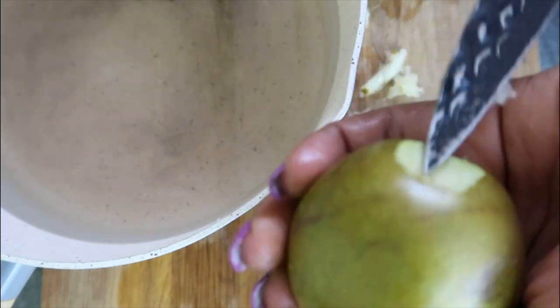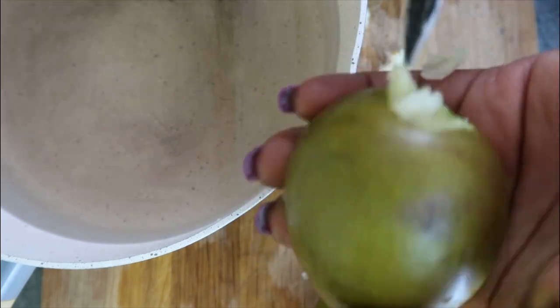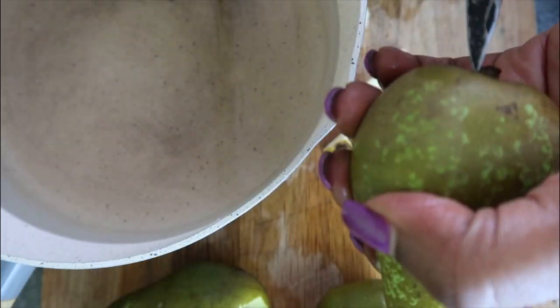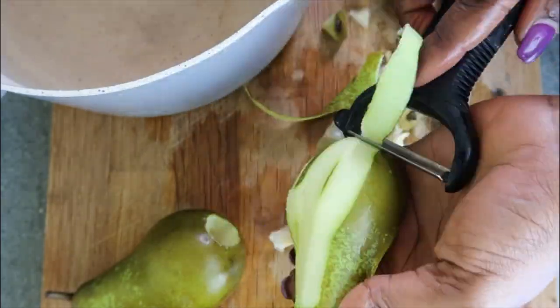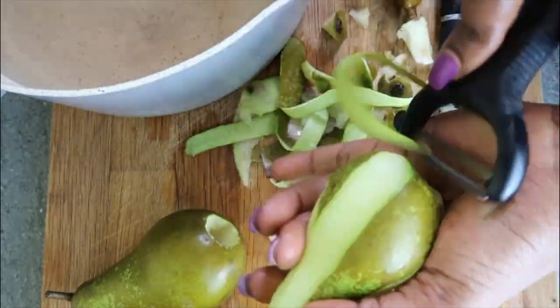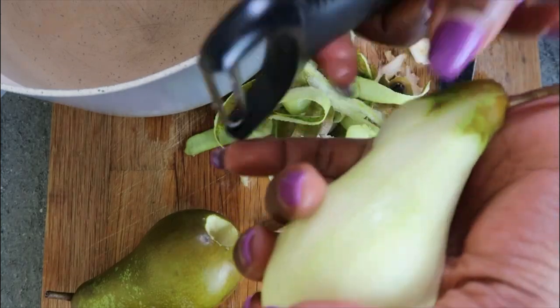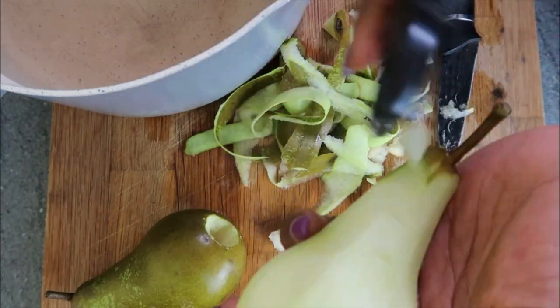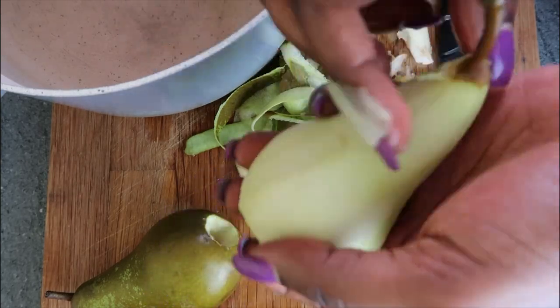Core your pear first. The reason is pears bruise very easily and if you want your pears to look nice after they've been poached, you need to avoid bruising them as much. I use a knife to core my pears because I can't be bothered buying another gadget for my kitchen. It's a bit tricky but nice and slow does the job, and it's a skill — the more you do it, the better you become at it.